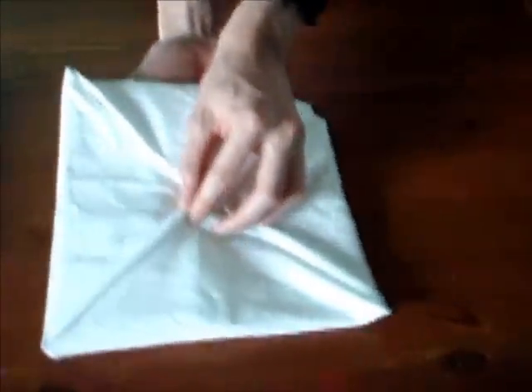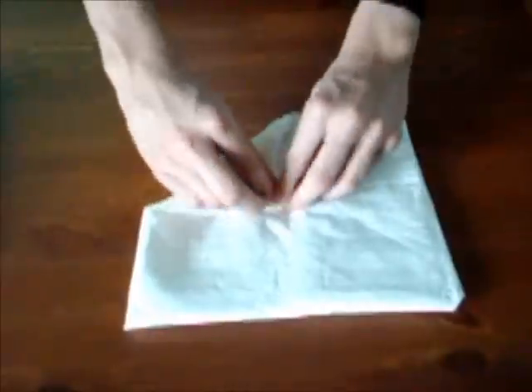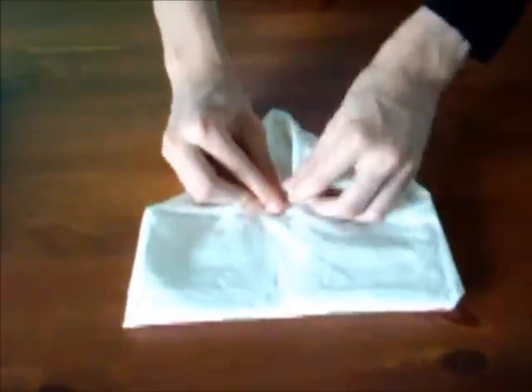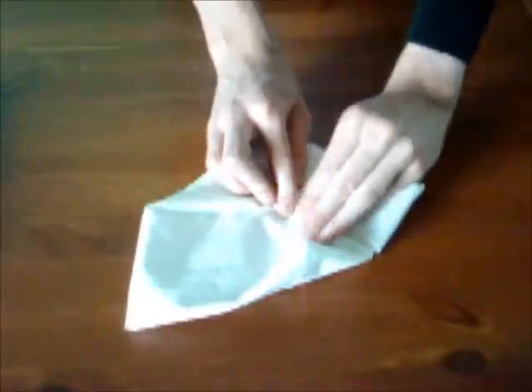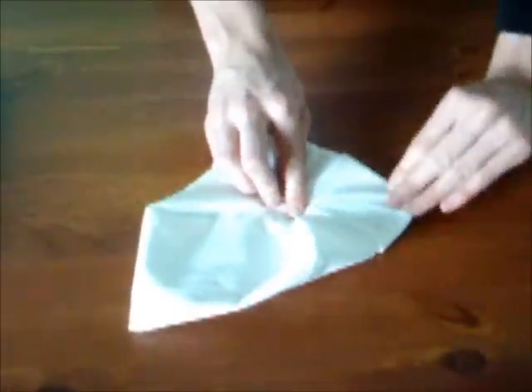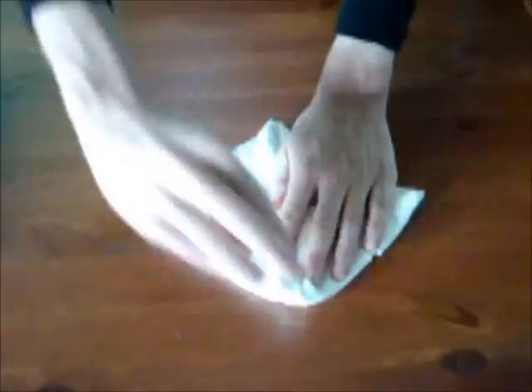Retournez la napkin de côté, comme ceci. Et encore une fois, plier les quatre coins vers l'intérieur. Ça fait un. Deux. Trois. Et sans oublier le quatrième.